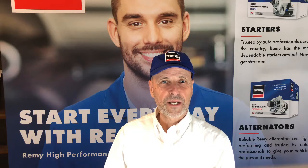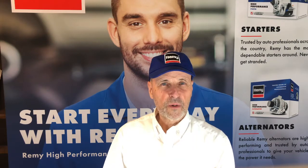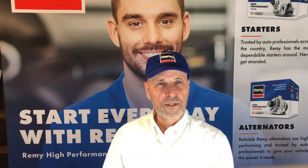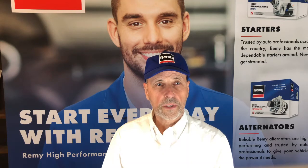Here's today's Remy Quick Tech Tip number TA-008. Today we're going to be talking about a 1982 to 1983 Honda Accord, specifically when there is a no charge condition. So what could be the cause?